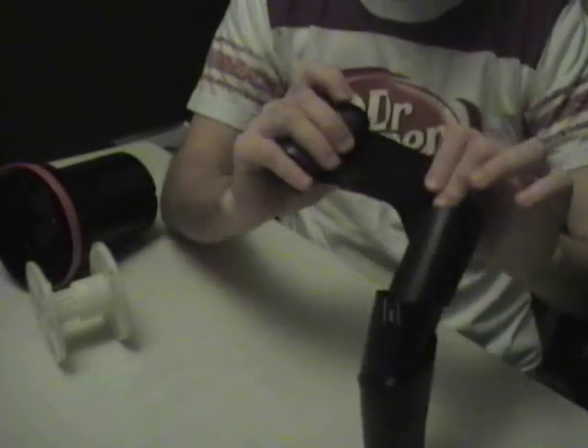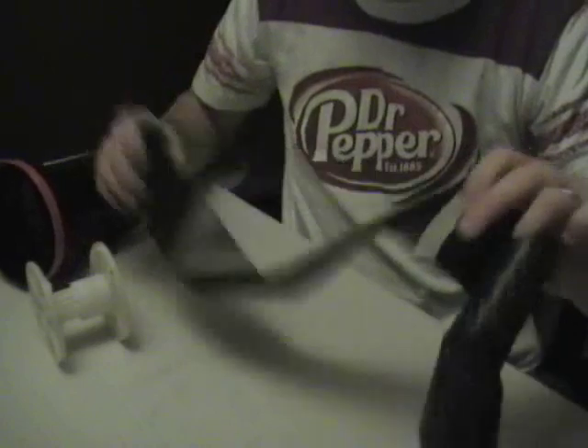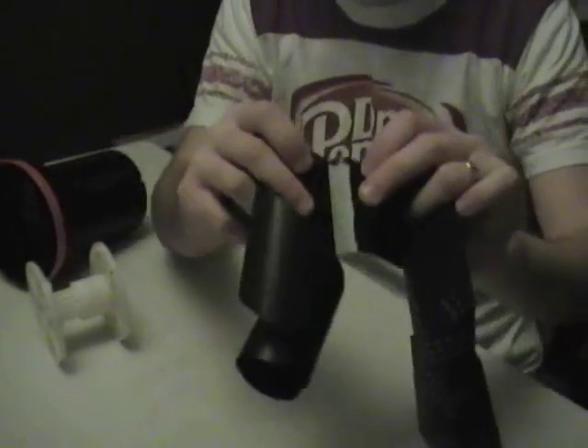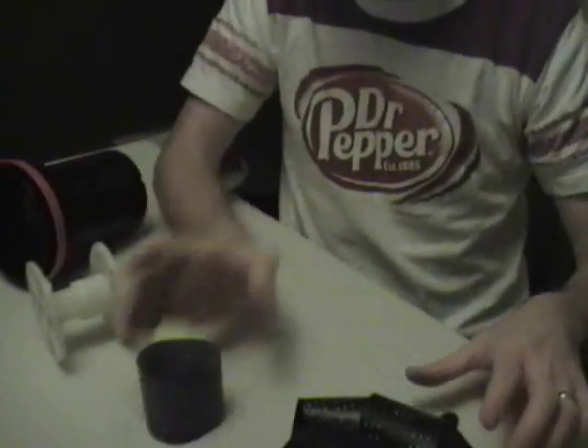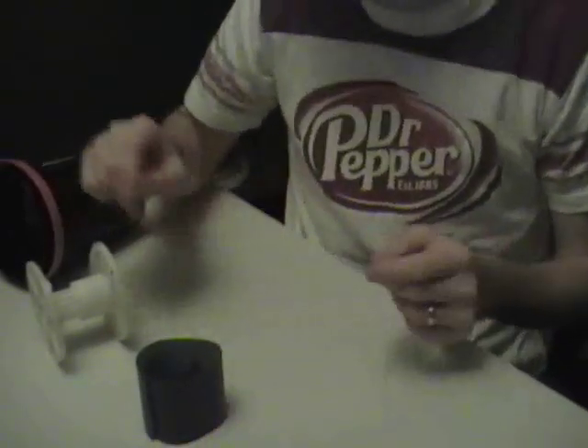At the end, there will be some masking tape type material holding the film on. You have to tear the film from this paper, which I do. At that point, you'll have your film sitting here. You can push everything off to the side and now focus on the plastic reel.